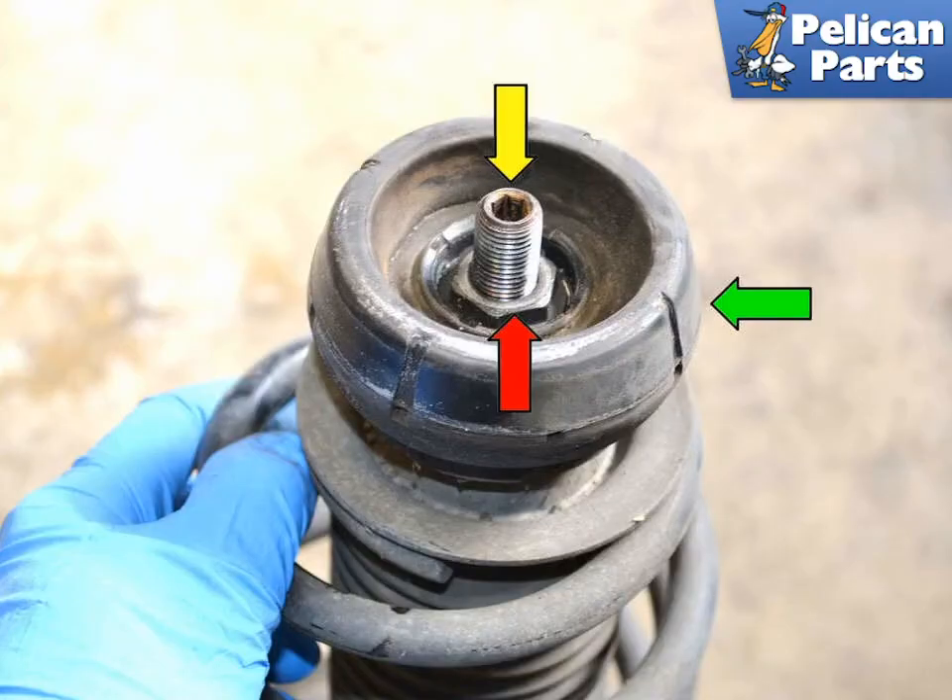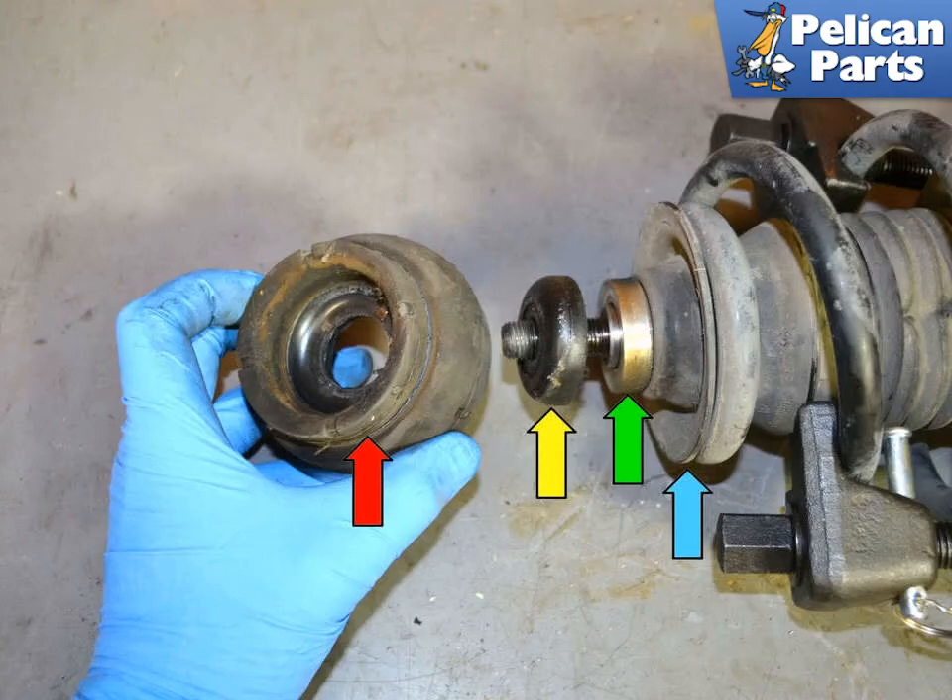The top of the strut has a suspension mounting bushing (green arrow) and another 21 millimeter nut. Use the same procedure from before to remove the nut, then remove the suspension mounting bushing (red arrow), spacer (yellow arrow), bearing (green arrow), and spring seat (blue arrow). Check all these components for wear, tearing, and cracking and replace any that are worn.